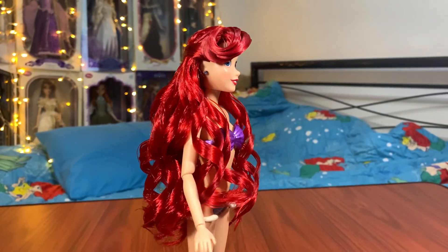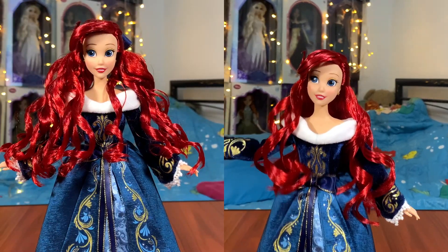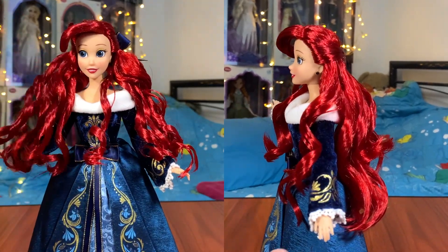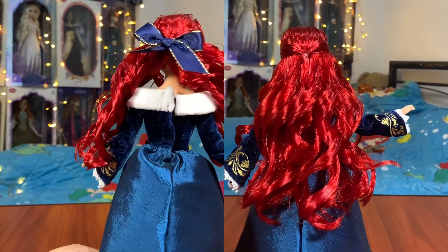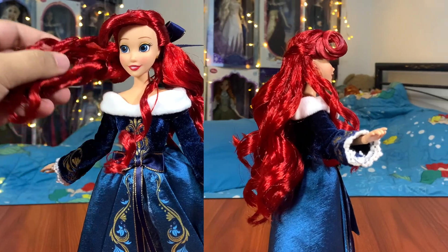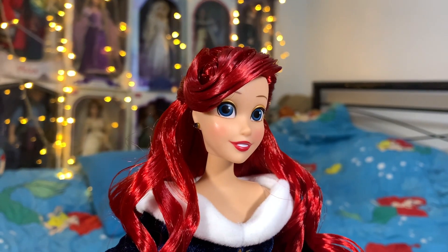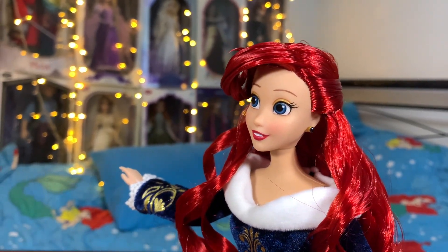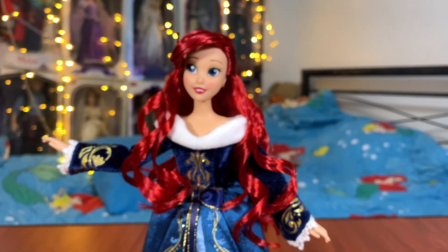So right now let's put her back into her dress for the final look. Here is Ariel back in her dress. For the final finishing touches, I used a little bit of hair wax and ran it through her hair just to give it a bit of sheen and also to control the flyaways so that it looks more neat. I'm also happy with how the bangs turned out because the bangs for me were the most important part — it's just so iconic for Ariel and I just wanted to get it right. And I think I got it right somehow.